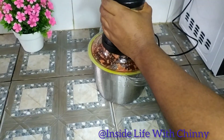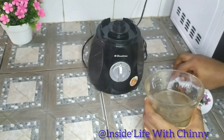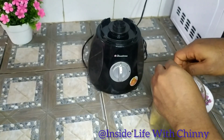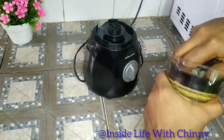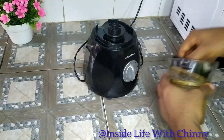Let's forge ahead by blending our fresh pepper, onion, and the other ones. Next is blending the uziza seed — the fresh one and the dry one — and then our ginger. We'll be combining these three together to give it a quick blend.